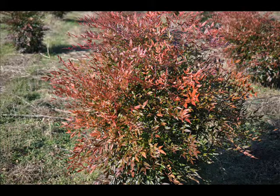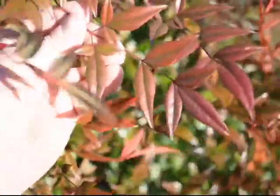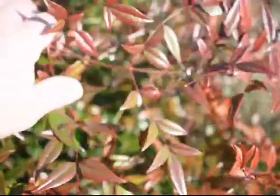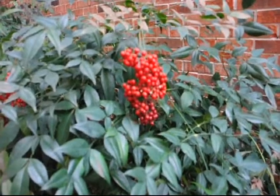We sell it two different ways: balled and burlap, grown in the field, and in pots. This is the red color of it in the middle of winter. It is an evergreen, and it has red berries and white flowers.